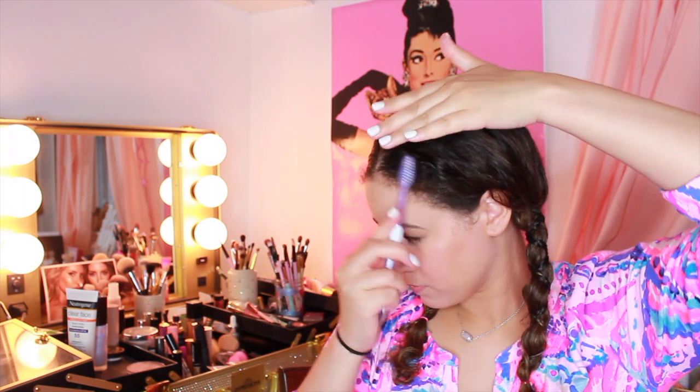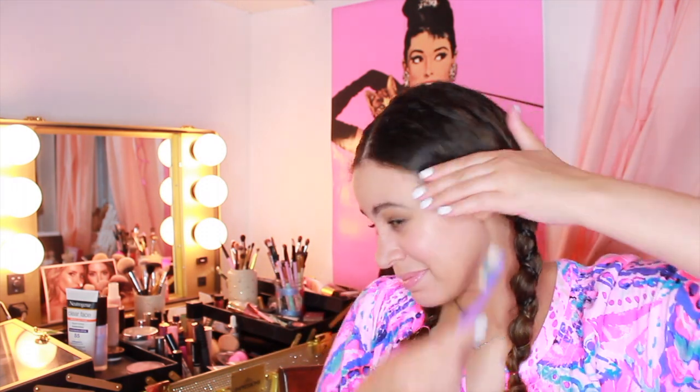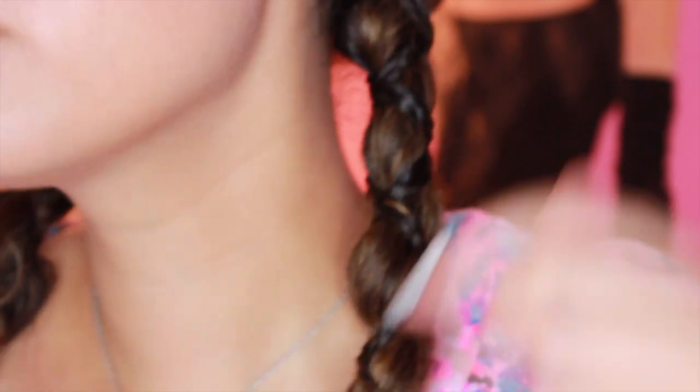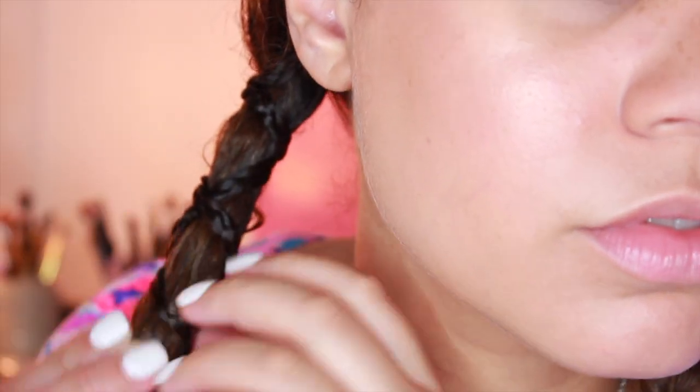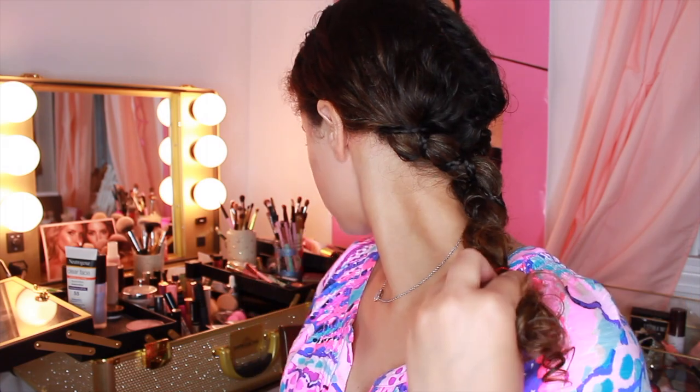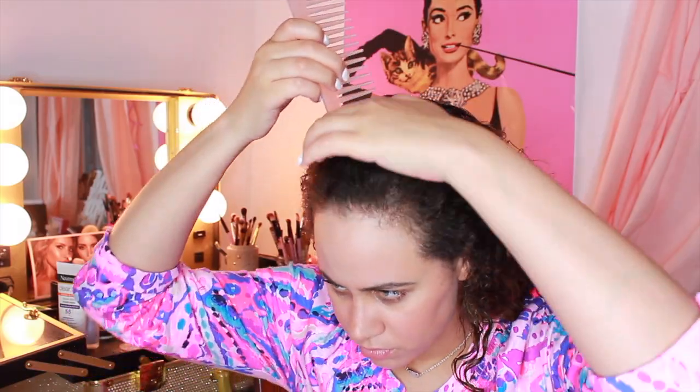I thought it would be really cute for a music festival or a concert, hanging out with friends — everything. Definitely try it out, and if you do, take a picture and tag me on Instagram or Twitter because I'd love to see your crisscross braids. It's kind of like a faux braid. You can also go off this style and make one big braid, or you can put it up — it can go in many different directions.